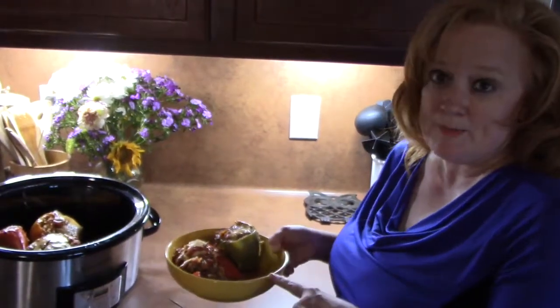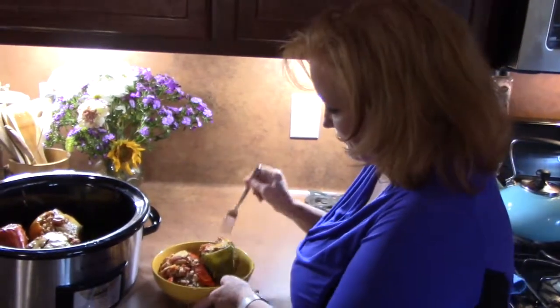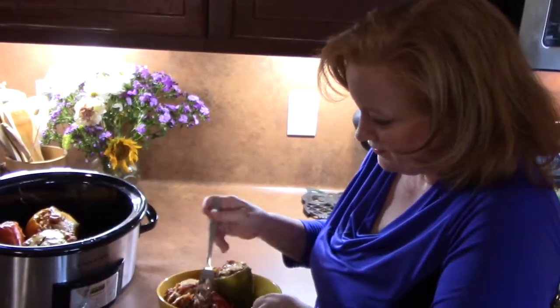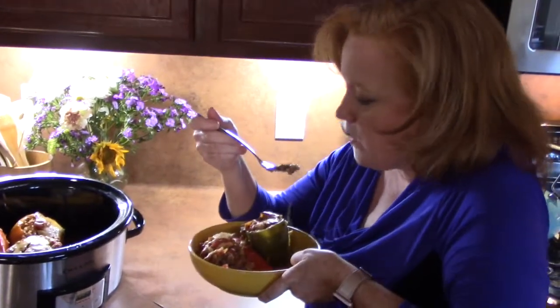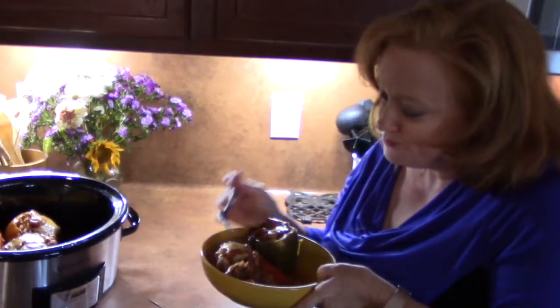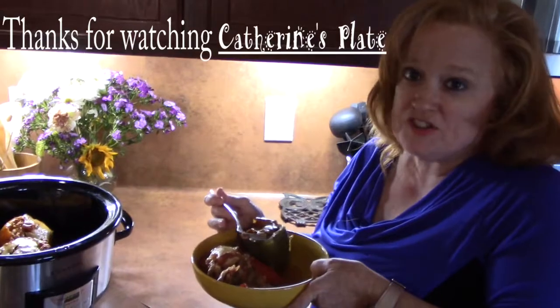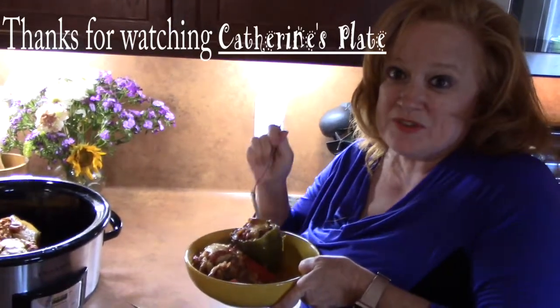Here are my peppers in the crock pot — we're going to give this a try. Mmm! That is so good. That was worth waiting all day for. Everyone's home tonight and they are ready for me to spoon these out.